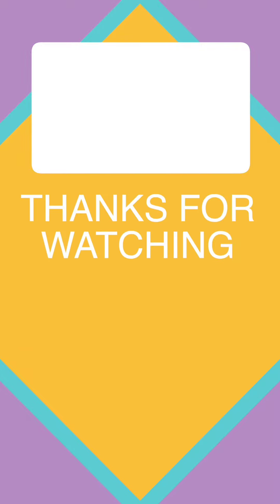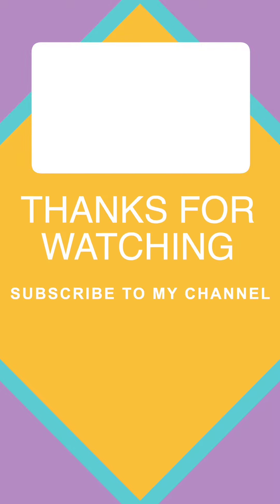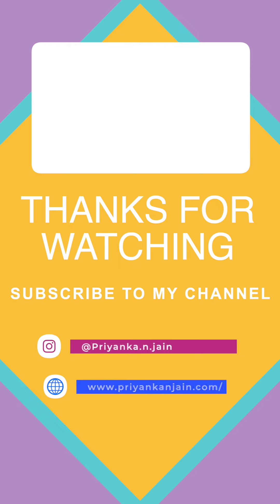Thank you for watching this video. If you want more tips and healthy recipes, then subscribe to my YouTube channel and follow me on Instagram. Thanks a lot!